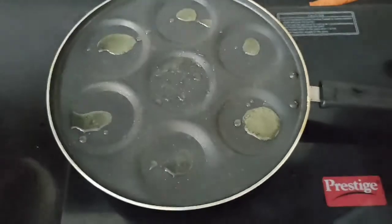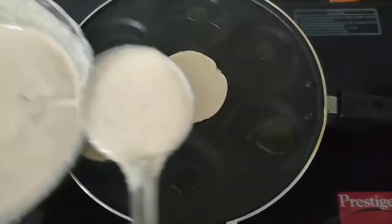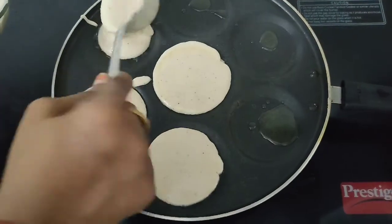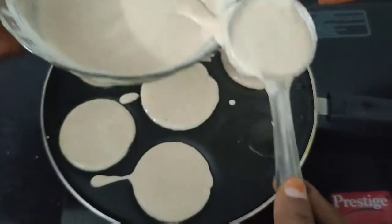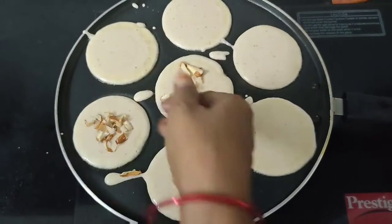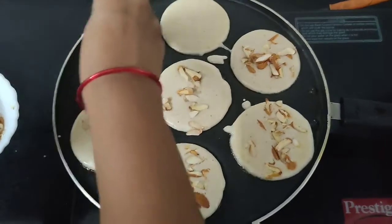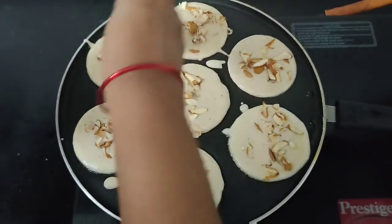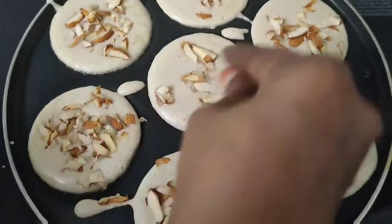I want to make 3 tablespoons of salt. I am going to put it in. With pineapple, almond raisins. Almond is ready to put it in. Now the dry fruits are good.